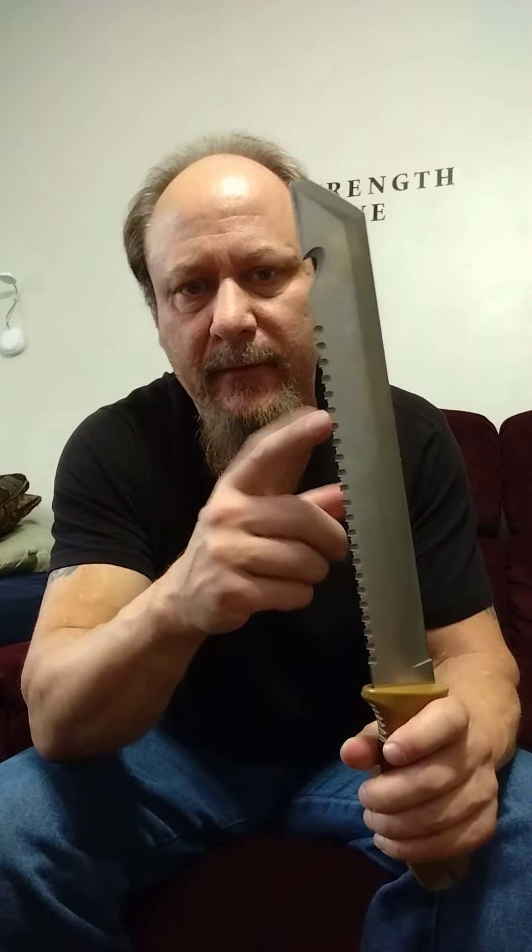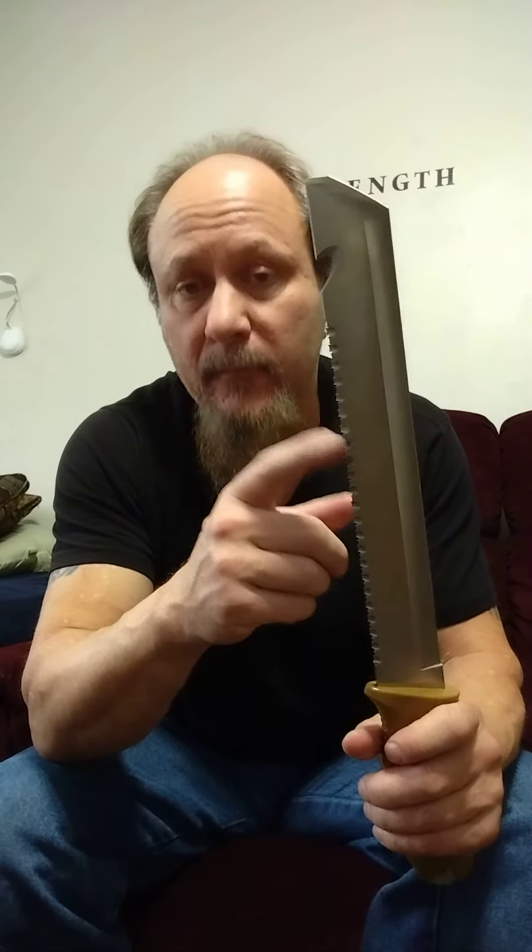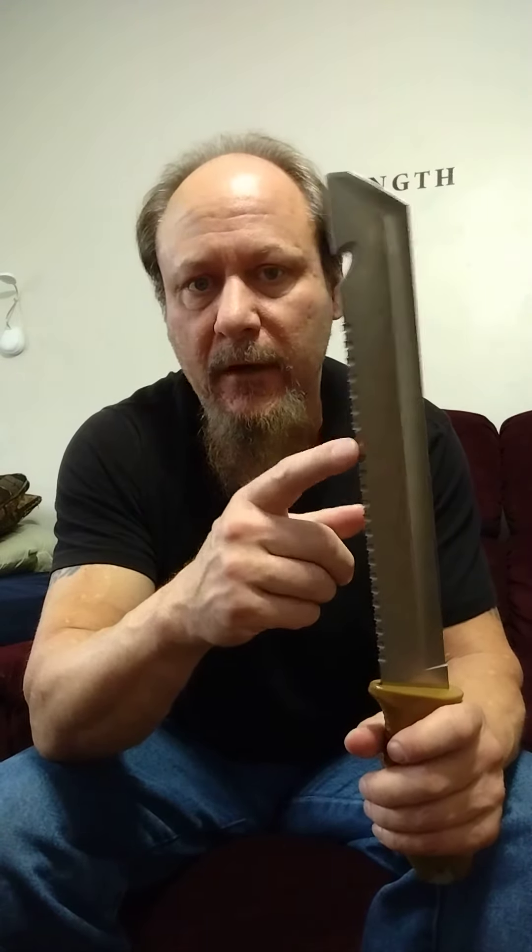The saw-back edge was surprisingly sharp. A lot of knives that have this so-called sawing edge are dull as a butter knife, but this one is really sharp — it takes minimal effort.